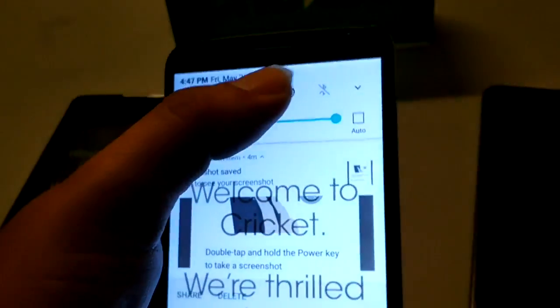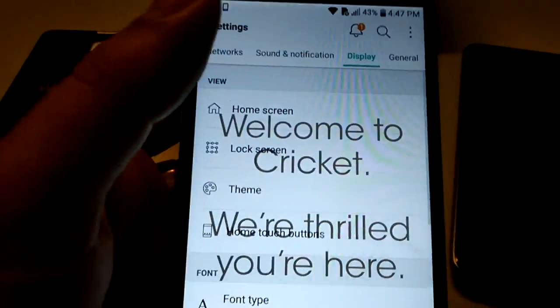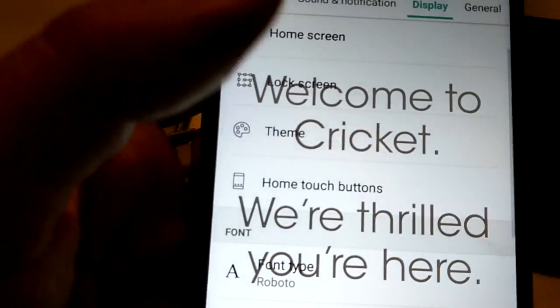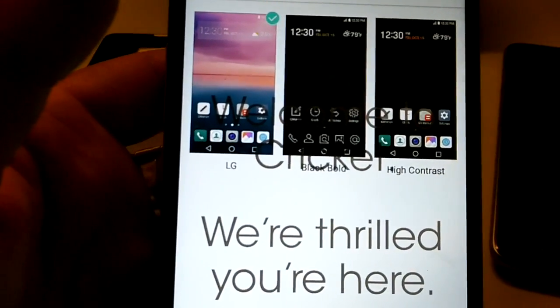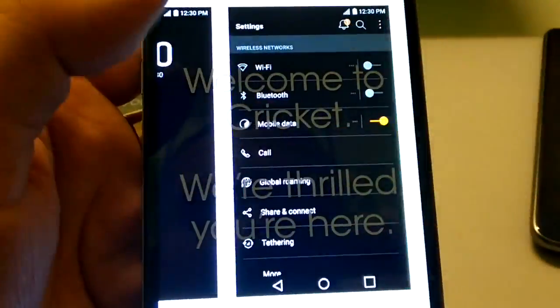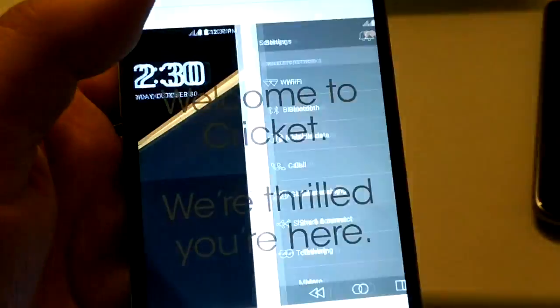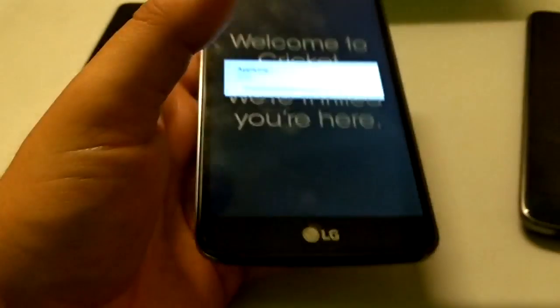Let's go ahead and look at the settings real quick. I notice there's a theme option right here — 'High Contrast Black Bold.' I like that. Let's go ahead and apply that theme.